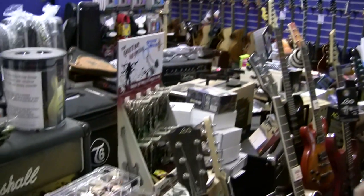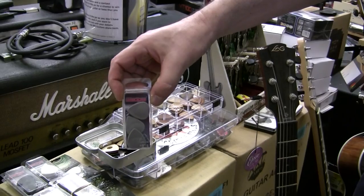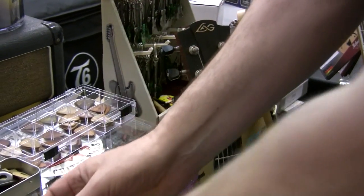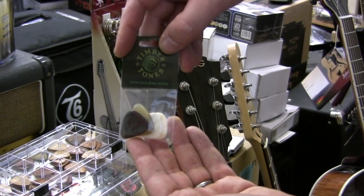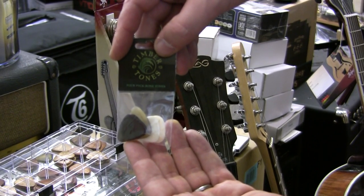First off, we've got some picks — some different types of picks. We've got rubber picks, which give a wonderful sound that sounds like flesh playing the guitar. We've also got bone picks; these are made of bones of cows etc., and they give a certain tone to the guitar playing, which are excellent.